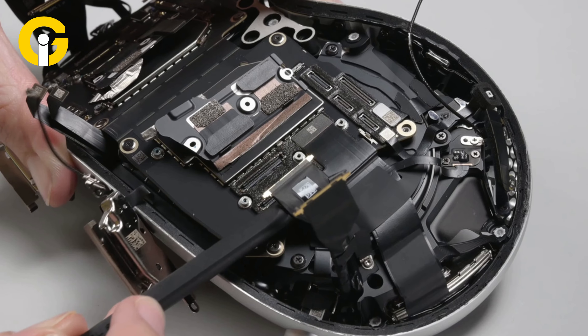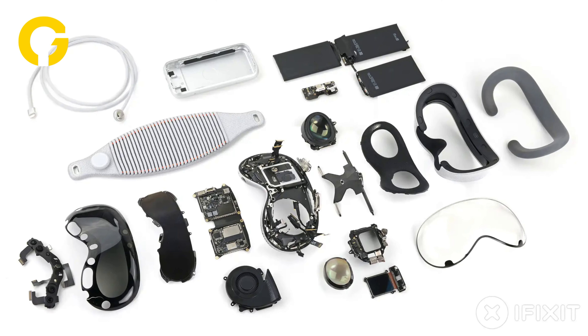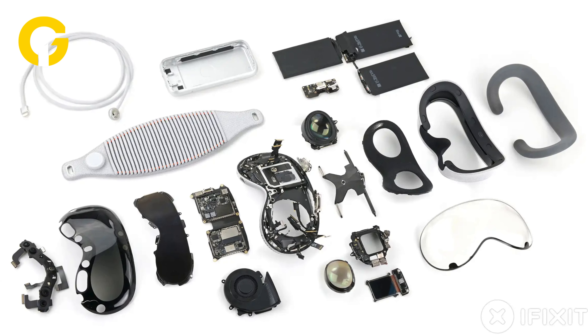Having thoroughly examined iFixit's Vision Pro breakdown, GAD Insider is here to address your concerns — such as what contributes to its weight and which component is the hardest to replace.